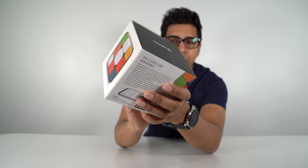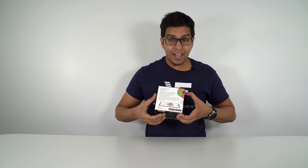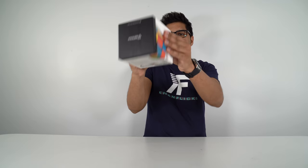Without further ado, let's go ahead and unbox this thing and see what's on the inside. The box itself is kind of nice — it's literally the shape of a square, and as you rotate it about you can see there's a lot of different things. Let's go ahead and open it up.